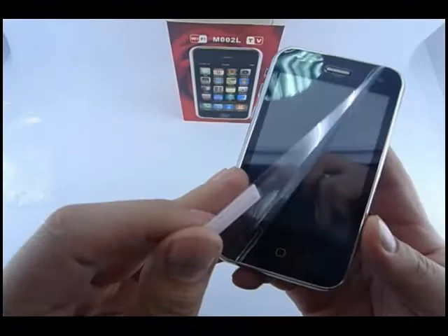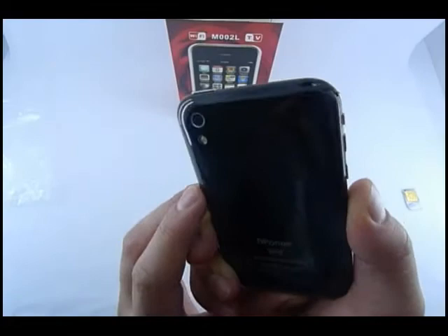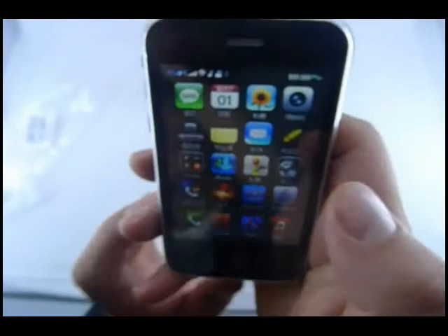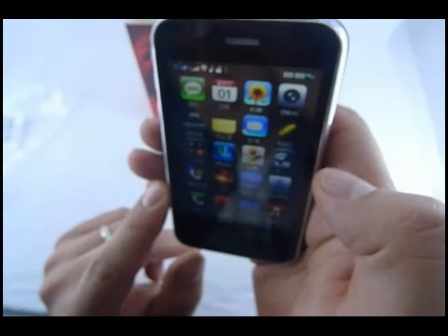Let's take this out. Here's the phone — it looks exactly like an iPhone. It's got a 2 megapixel camera here and another 0.3 megapixel camera on the front, so it's got 2 cameras. What I immediately notice about this particular phone is the sharpness of the screen. Pretty amazing, actually — just like iPhone. It's really clear, really sharp.